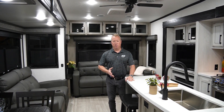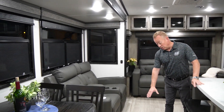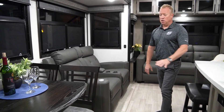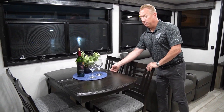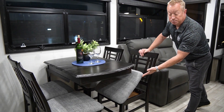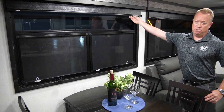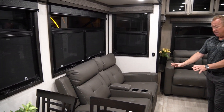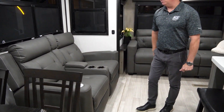Inside the living room of the Durango 301 RLT, in our slide box, new for this year we actually have our lino — the main lino on the floor matches the lino on the inside of the slide box. We have our table and chairs wall mounted, with a leaf in the middle. There are four free-sitting chairs with storage underneath. New for this year, we have MCD blackout shades throughout. And over here is an option — theater seats with heat, massage, and USB plugs.